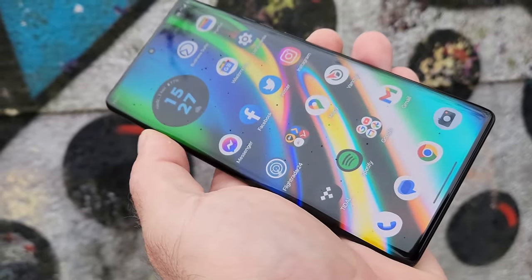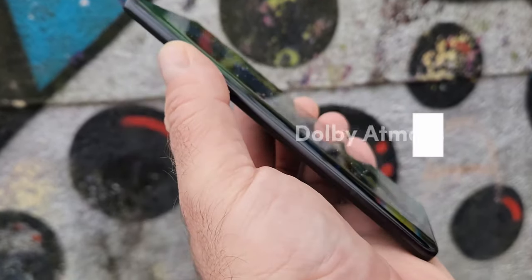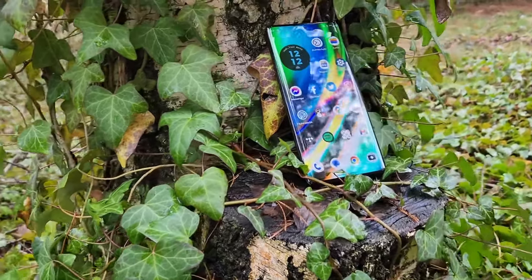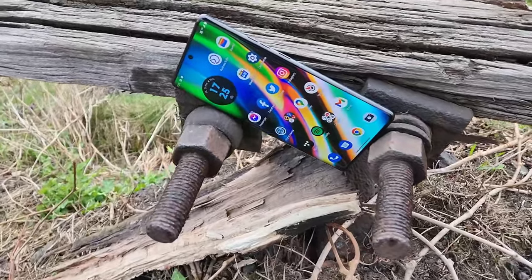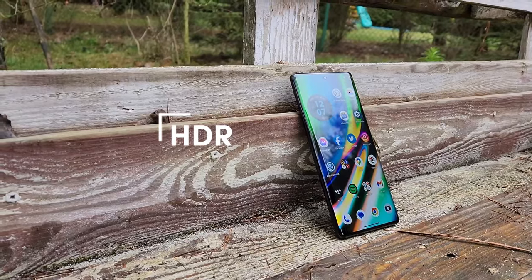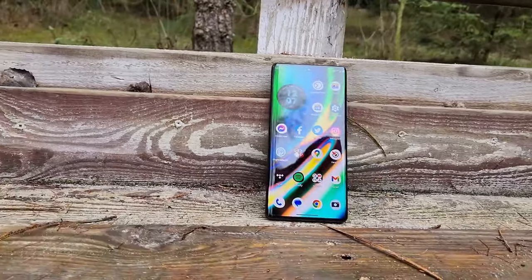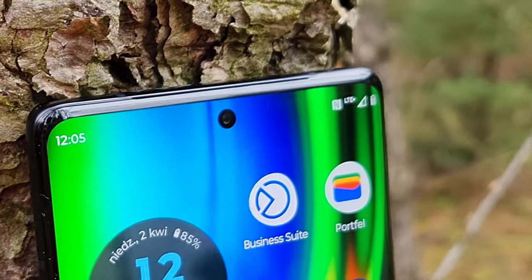Moving on, the speakers on the Moto Edge 40 are quite nice too. They can get loud without any significant distortion, and they even have Dolby Atmos support, so the overall content consumption experience on this device has been terrific. The only thing that's quite average about its display is HDR video playback — it does not have HDR support on Netflix yet, and even on YouTube, you can notice a lot of black crushing in dark scenes, which does not look good.